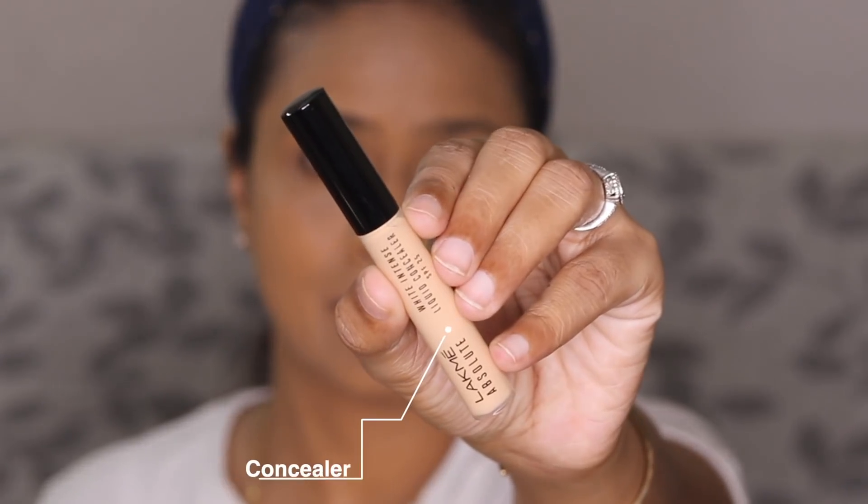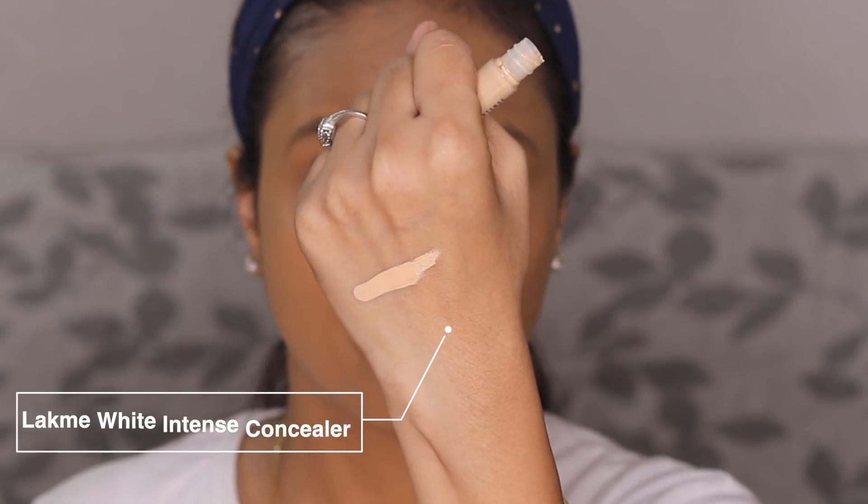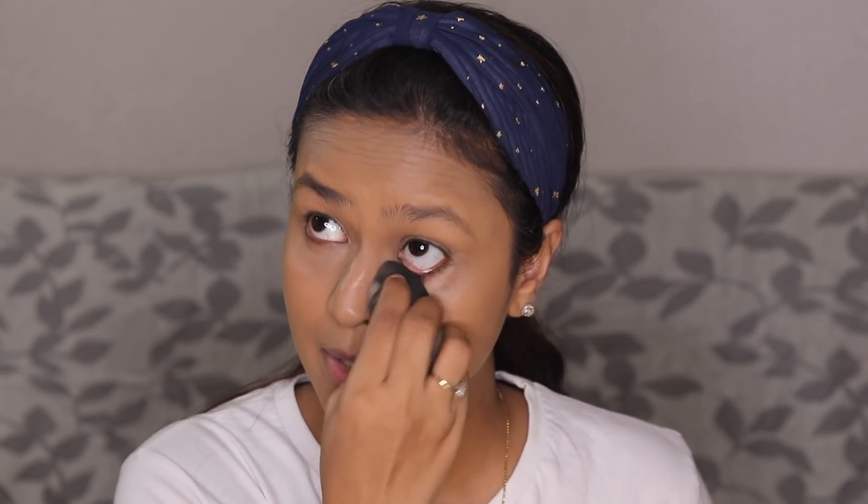Next is concealer. Lakme has only about two concealers — one in stick form and this one, the White Intense Liquid Concealer. I picked it in shade number four, Beige Honey, which is very light. I'm using it sparingly — I've already applied foundation to cover the darkness, and I'll go over with this one just to highlight the under-eye area. The formula is light and blends quickly; it's not too creamy or greasy. It's best for lighter skin tones like MC37 or if you're looking for a brightening concealer.